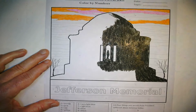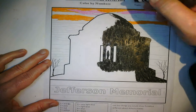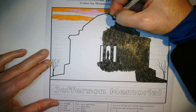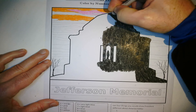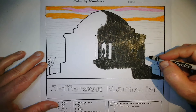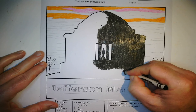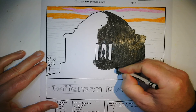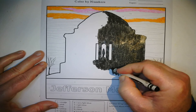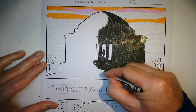Thomas Jefferson is on the nickel — his picture's on the nickel. He's also on the two dollar bill. I don't know if you've ever seen a two dollar bill before. That's a great tribute — if they ever put your face on a country's money, that means you did something well in your life. That's why we have our founding fathers on money: Washington, Lincoln, Jefferson.